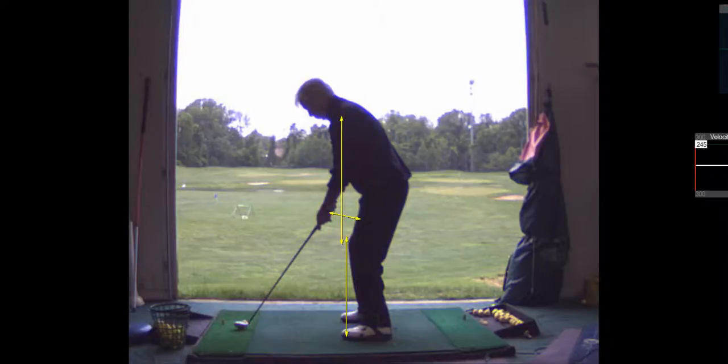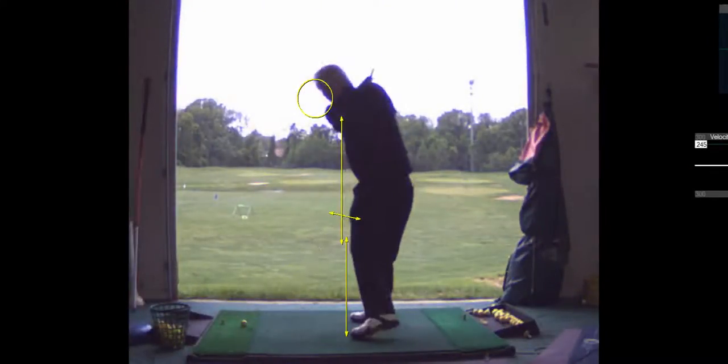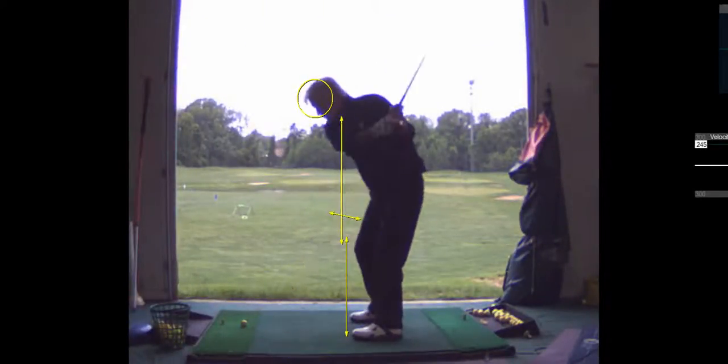And then you've got to bend from your hips so that you can touch the top of your knees. I got in the way — there we go, your practice swing. Finish that turn, make sure you get it all the way back, turn.